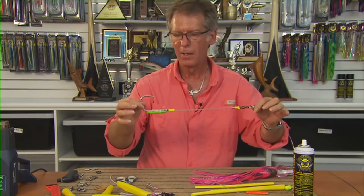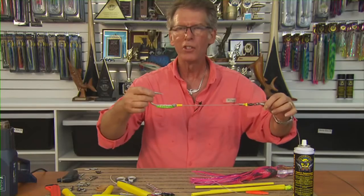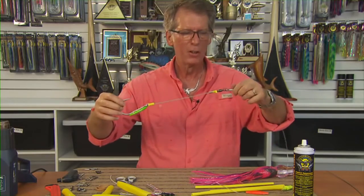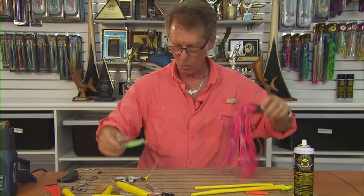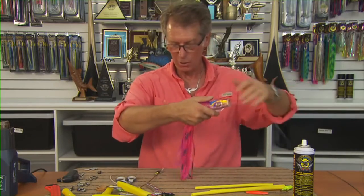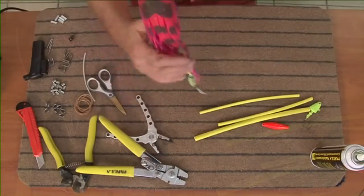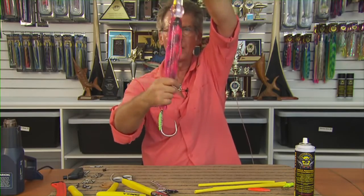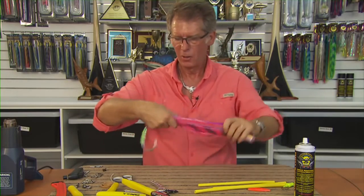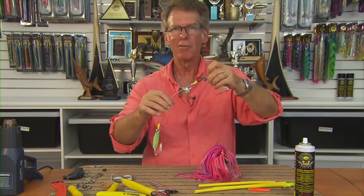So now when that hits the water, the keel will make the point sit dead upright. When a fish comes along, the point is in the right direction, and the ball bearing swivel will allow the hook to maintain its position no matter what the lure is doing. In turbulent water, a lure may spin — a lot of lures have an action that spins. We've got the keel rig with the eye just inside the skirt. That's perfect. The hook will stay upright, the lure can do its thing. It's just a great rig — give it a go.